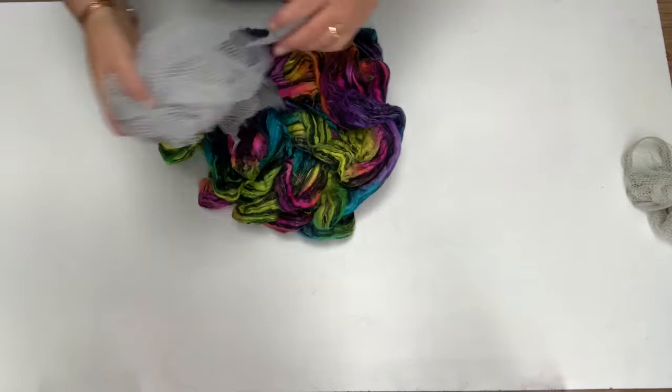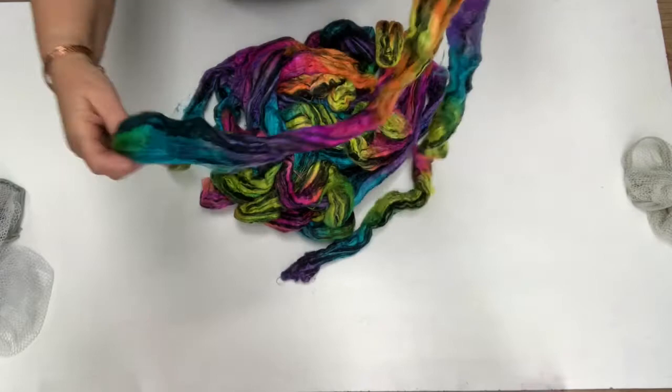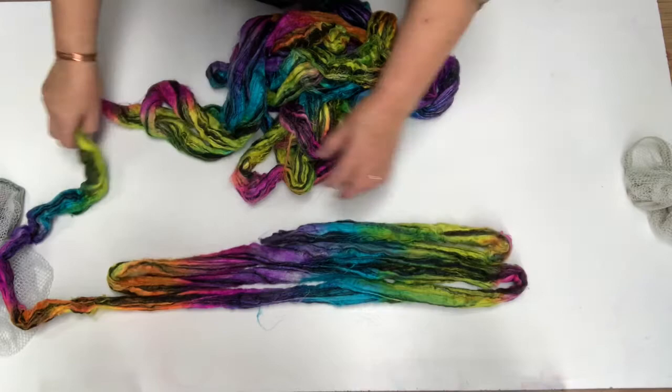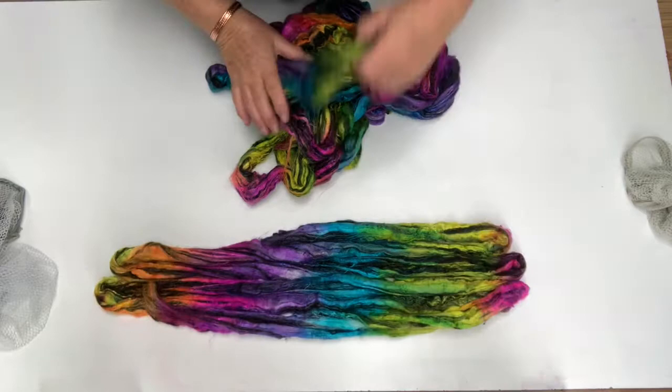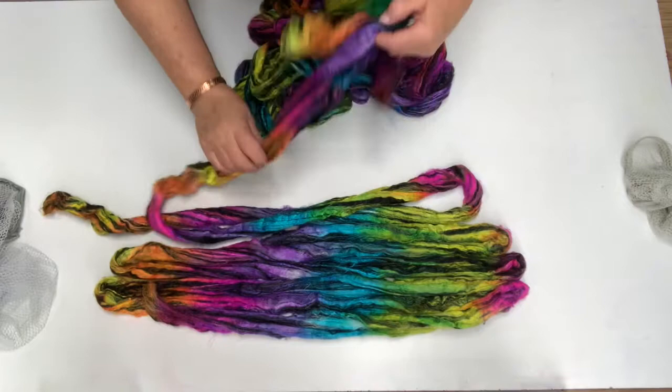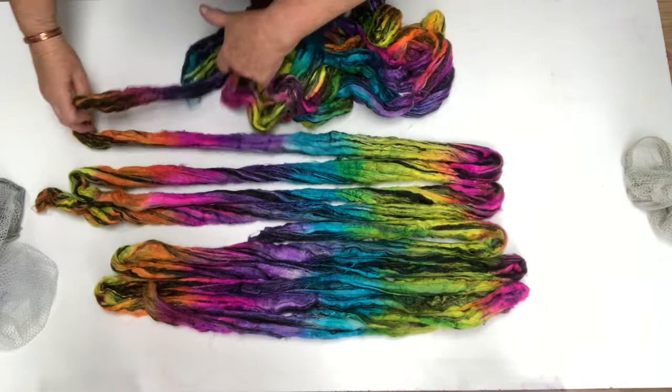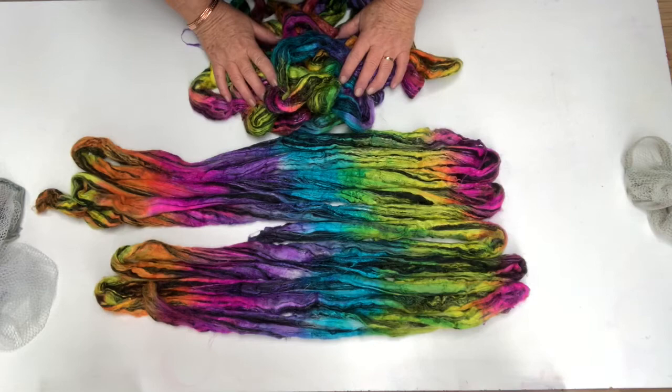So this was the one we dyed with the Dharma dyes — it's been steamed and rinsed. This is the way it was laid out when we dyed it. This will fluff up quite a lot once it's dry. The colors are nice and bright. I'll come back and show you when it's all totally dry.